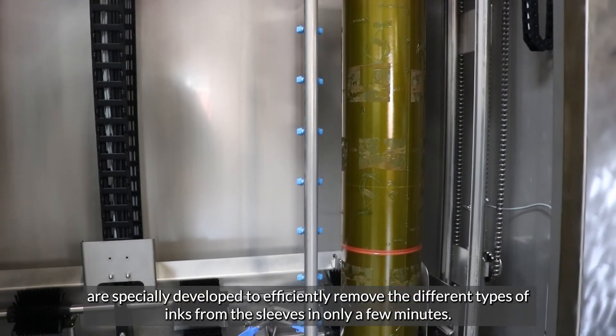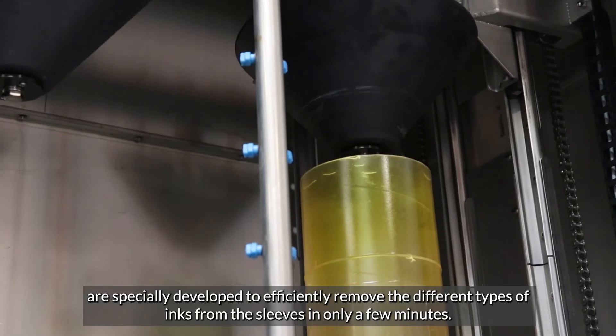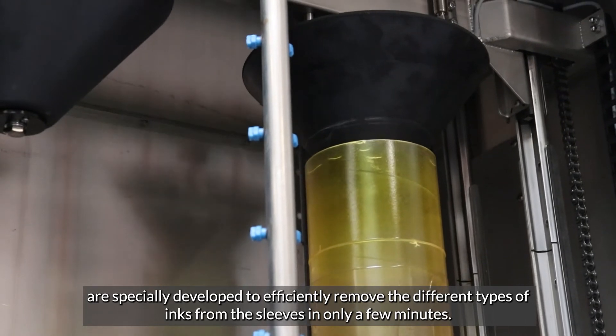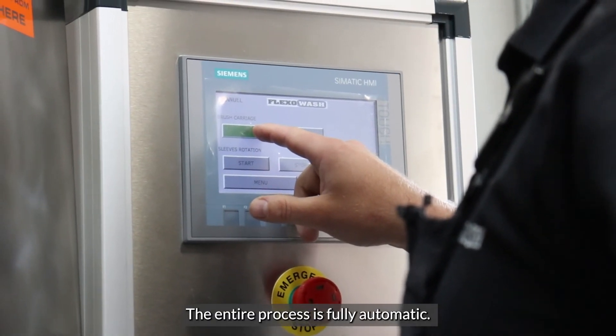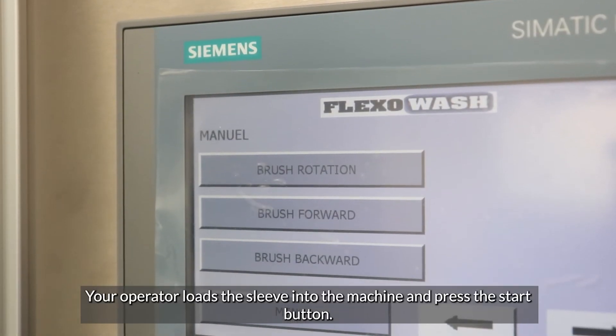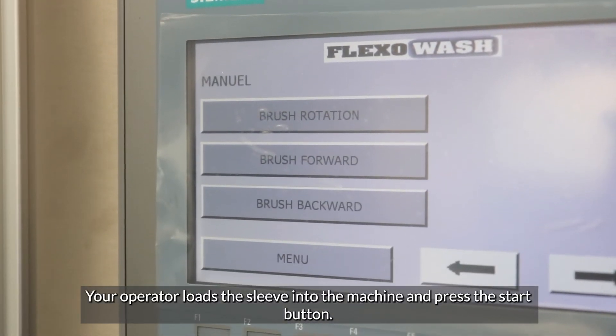The eco-friendly cleaning liquids from FlexiWash are specially developed to efficiently remove the different types of inks from the sleeves in only a few minutes. The entire process is fully automatic. Your operator loads the sleeves into the machine and presses the start button.